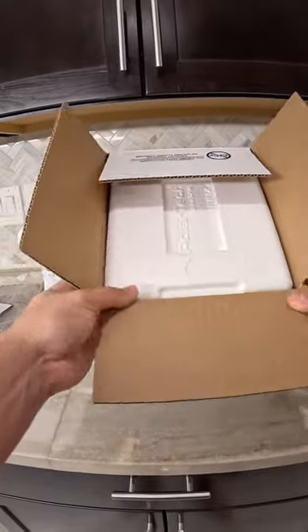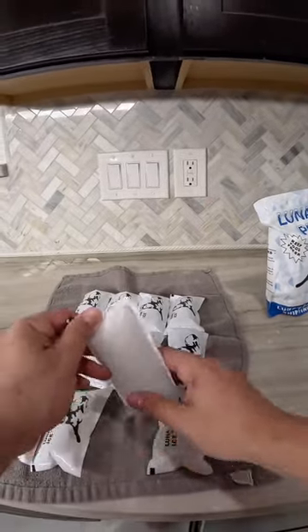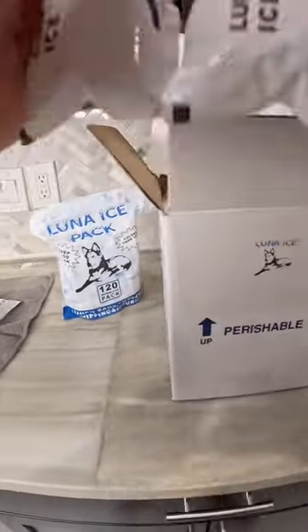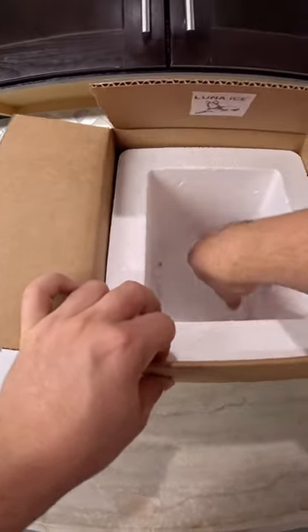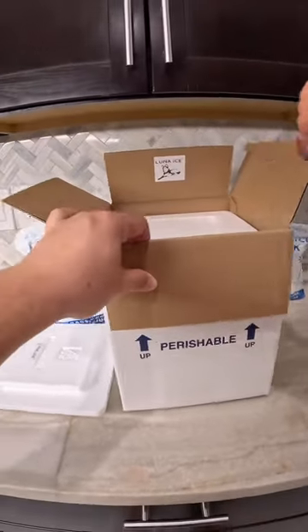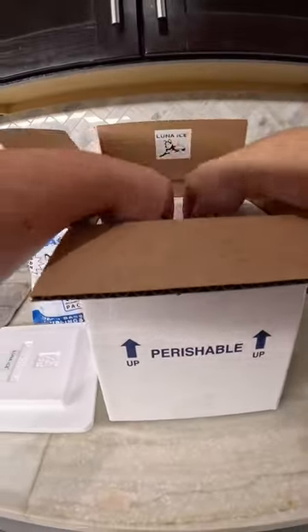To get yourself an insulated shipping box, you will need dry ice packs — get two as a base layer for the ice to make sure everything is nice and cold from the bottom on up. Then place inside what you want to ship and throw in a couple more ice packs just to make sure everything is nice and cool.